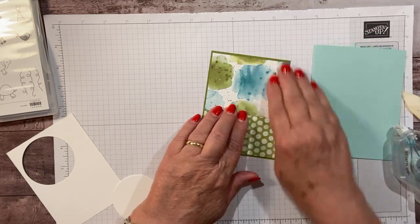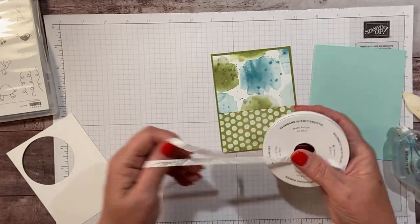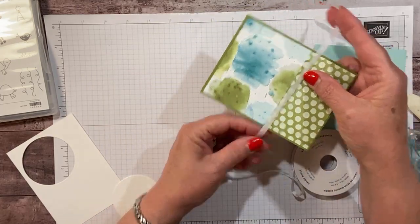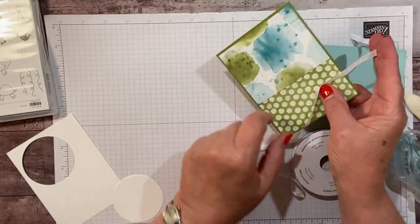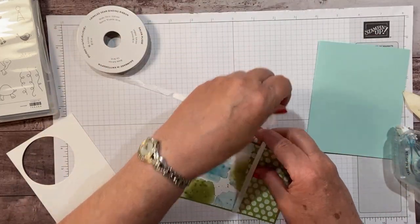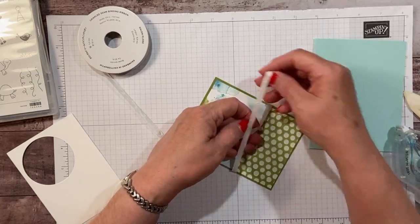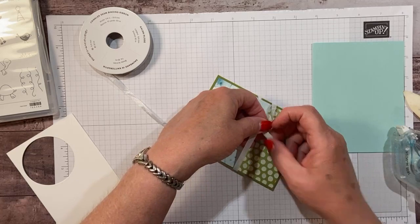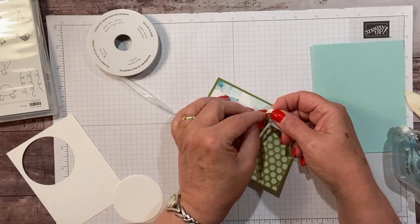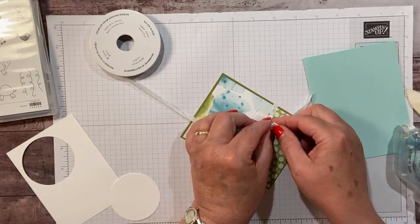This is just kind of overlapping a bit. I'm going to pull in a little bit of this white crinkled seam binding ribbon. When I have a seam where two papers go together, I like to have some sort of border right there — either a little strip of cardstock or some ribbon. So we're going to go with ribbon for this one. Let's wrap this around and get it pulled through.